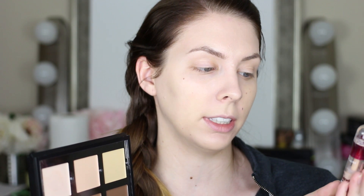So guys, for cream contouring today, I'm going to be using the Anastasia Beverly Hills Cream Contour Kit. And for my concealer, I'm going to be using the Maybelline Instant Age Rewind Concealer in the color Fair.